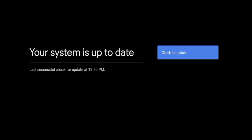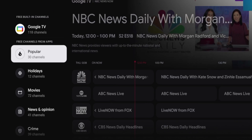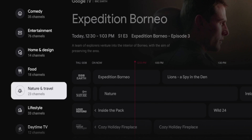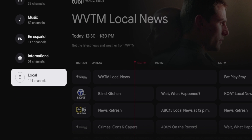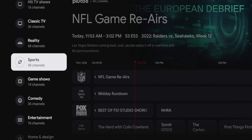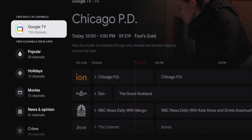Once your system is up to date, simply hover back over the 'Live' tab, scroll through, and see if you have more channels available to stream. If you do not, I would just be patient as Google TV is continuing to update their content offerings and optimizing this live TV experience.